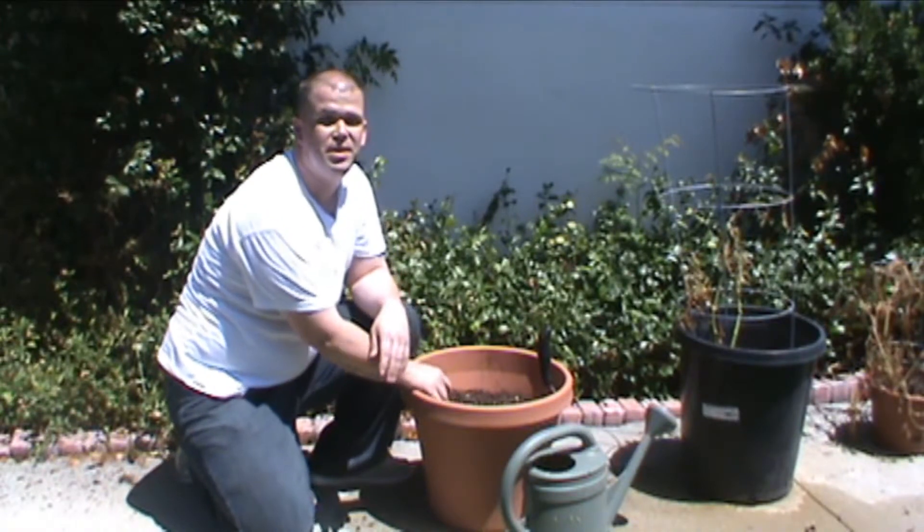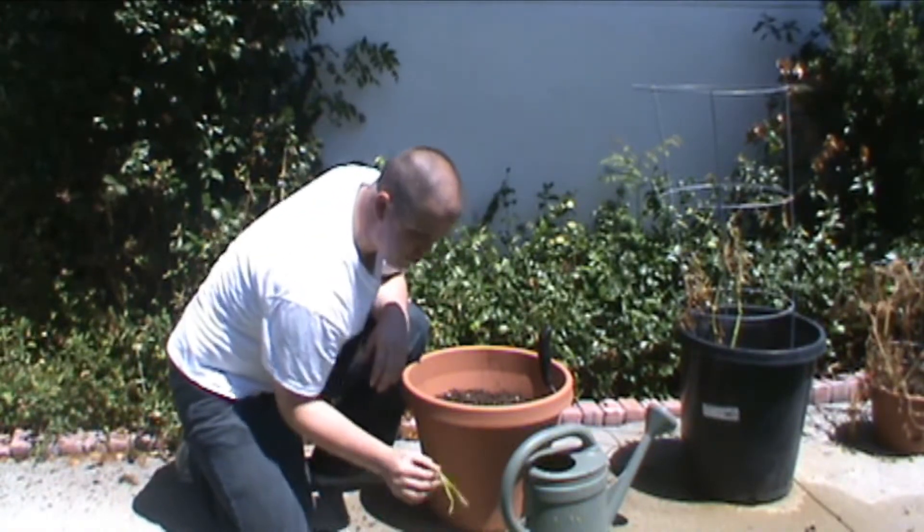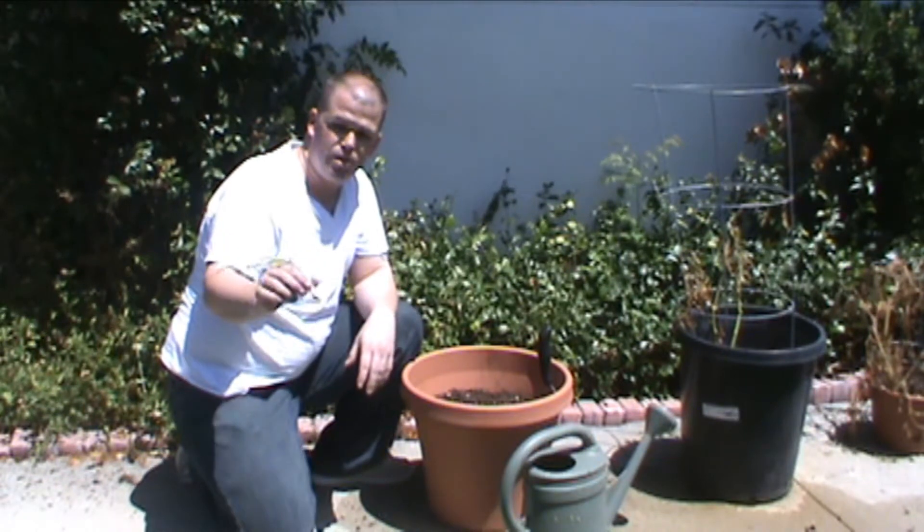Hey, this is Garrison coming from outside my bear cave. What I'm going to do today is show you how to plant your own garlic. So this is what I did to get it to look like this.